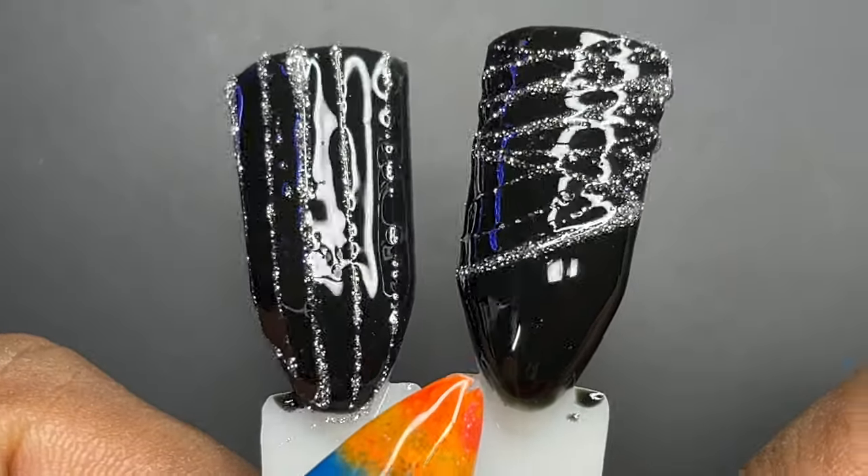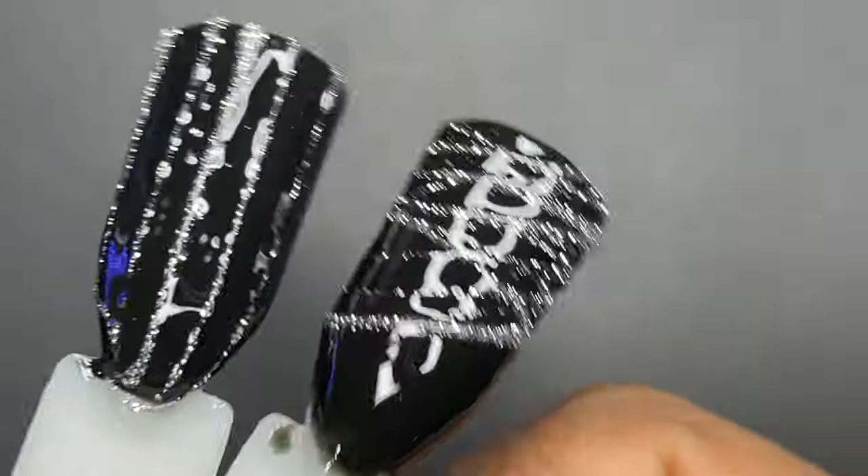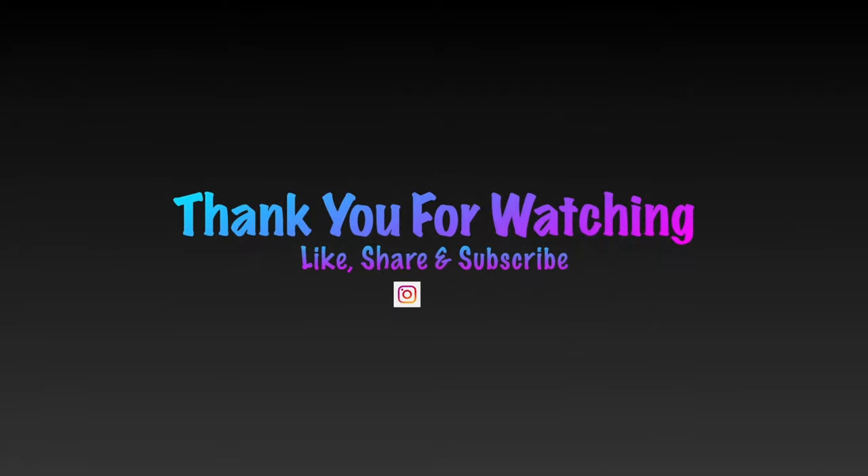That's it for today, guys. I hope you enjoyed this video. If you liked it, don't forget to like, share, comment, subscribe, and hit the bell icon. I'll see you soon on my next video. Until then, stay safe, stay happy — thank you.